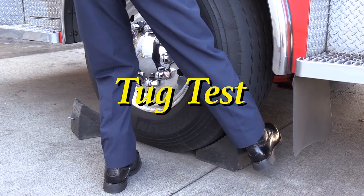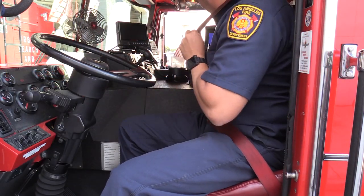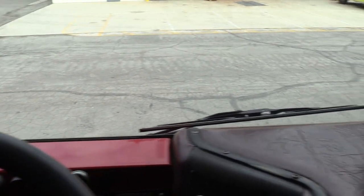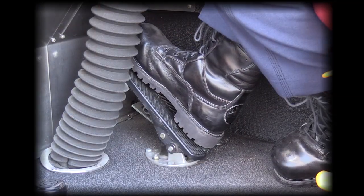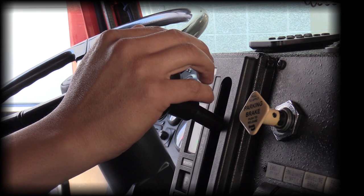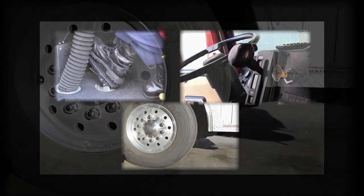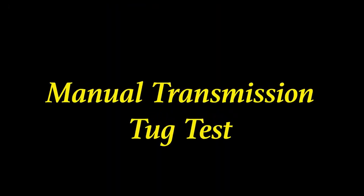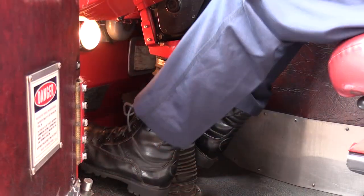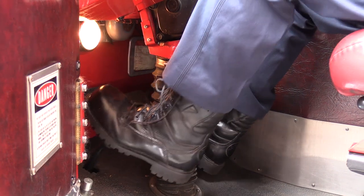Last is the tug test. First, remove your chock blocks. Next, return to the cab and fasten your seat belt. The parking brake should be set as a result of your pop-out test. Be sure the area in front and next to the apparatus is clear of obstacles and people. While covering the brake pedal with your foot, place the apparatus into a low gear or drive and let the rig tug against the parking brake. The rig should not move or roll. Place the apparatus back into neutral and turn off the ignition. If performing this test on a manual transmission, place the apparatus into second gear or a low gear and slowly release the clutch until the tachometer begins to show a drop in RPMs. Re-engage the clutch, take the apparatus out of gear, and place it back into neutral.